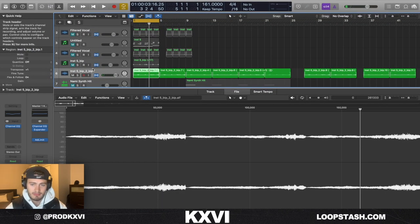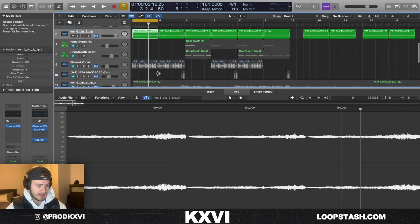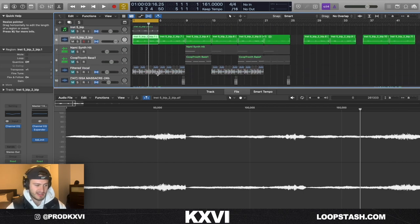Then I layered them both, pitched them up, and I think I reversed the pluck section — and I got this, which is pretty much the main melody.